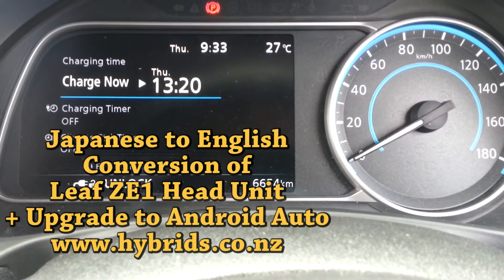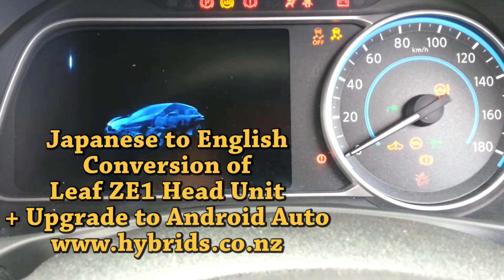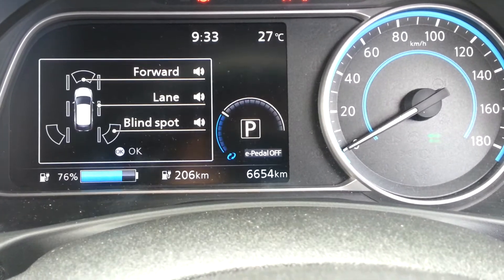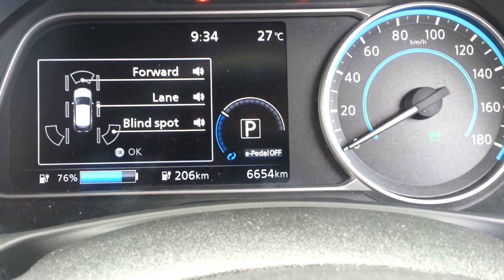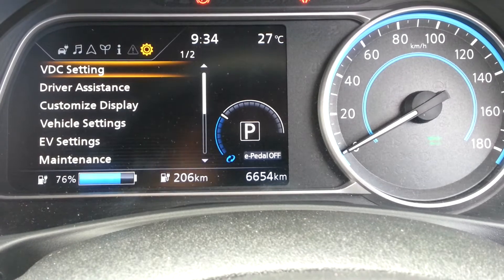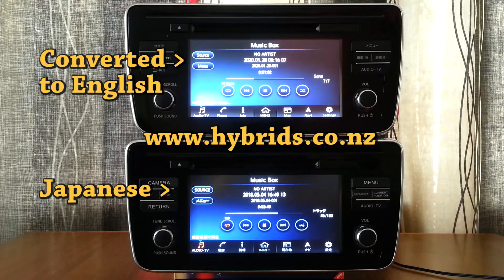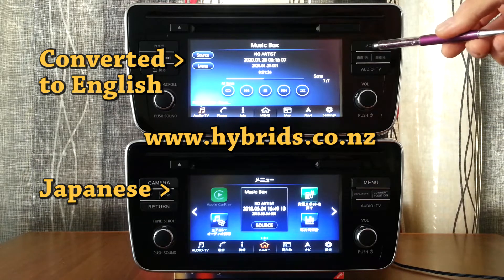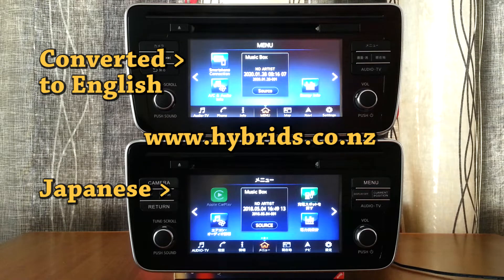Welcome to Hybrids.co.nz, where we have so much fun with car electronics every day. In one of our previous videos we showed you how we managed to convert the 40kW Ze1 Leaf dash from Japanese to English. In this video we show you how we managed to convert the Ze1 head unit from Japanese to English.